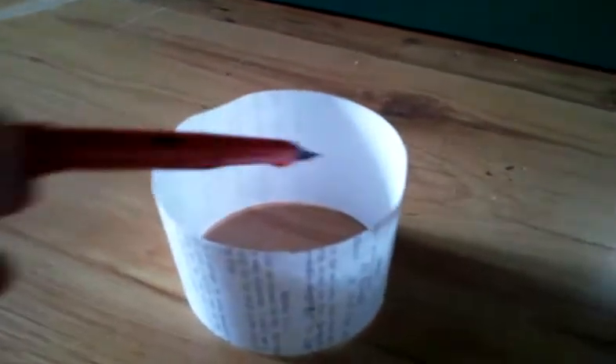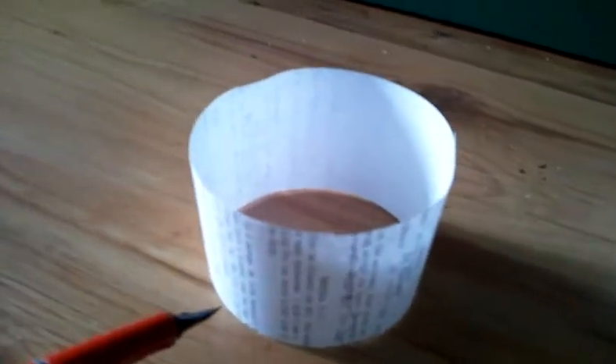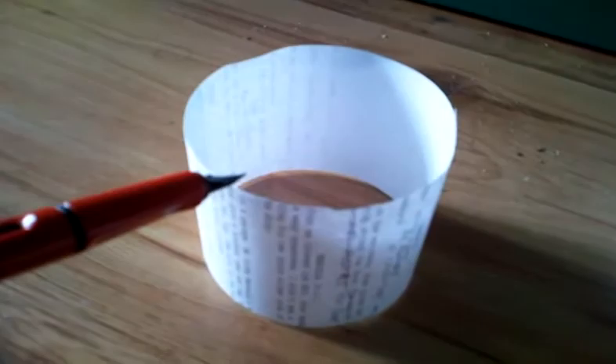You're about to take an interesting journey through the topology of a Möbius strip. Very quickly, this is a little paper. It's got two edges — one inside, one outside — two surfaces, and two edges up and down. Cut it down the middle, you get two separate things.